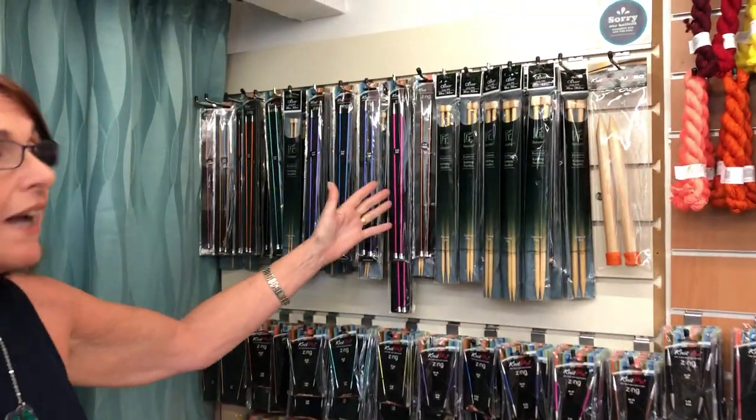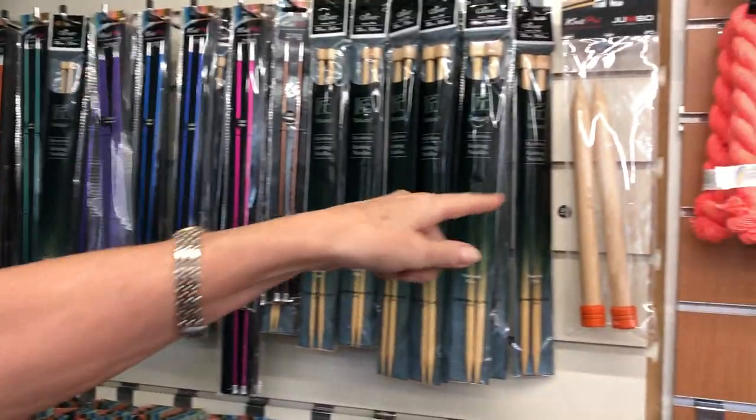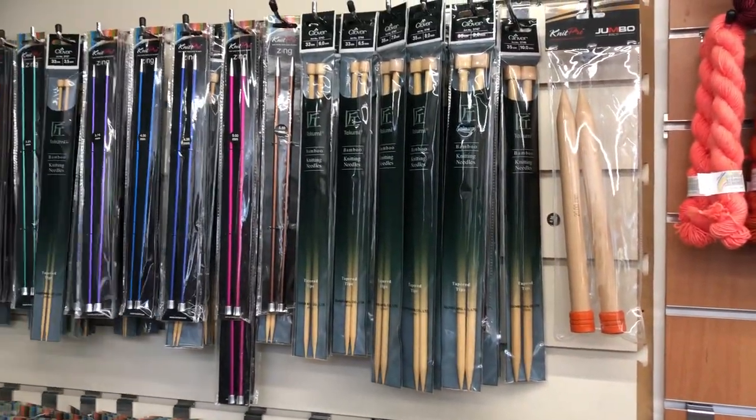It's Jackie here and this is Knit in Dublin City. Just popping in today to talk to you about needles and what type of needles we stock here in the shop. We have a mixture of straight needles — we have Clover and we have the Nipro Zings, all the way from 2mm right up to 20mm, with a few missing ones in between.